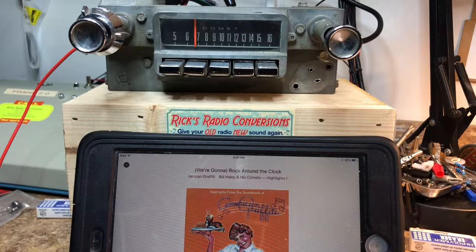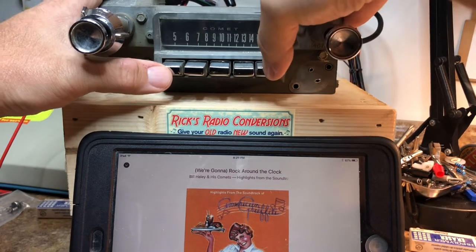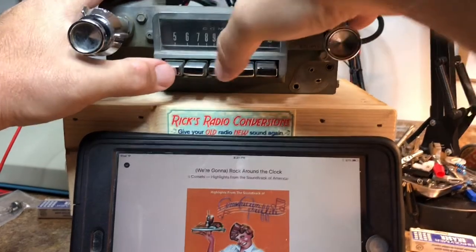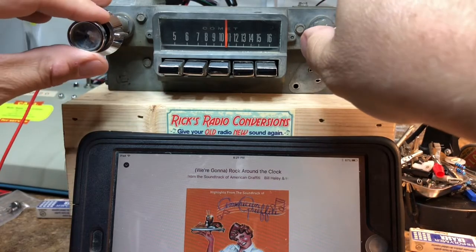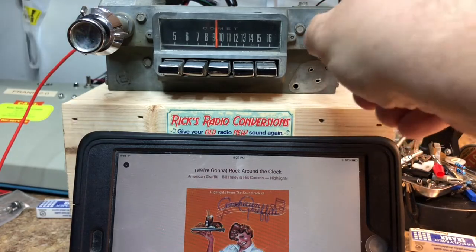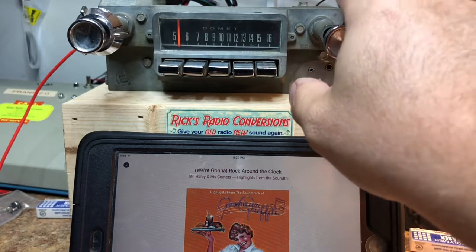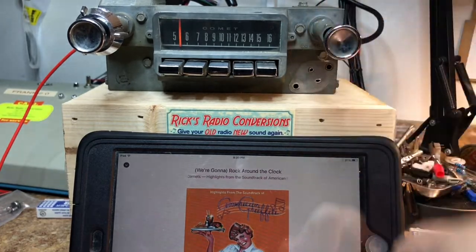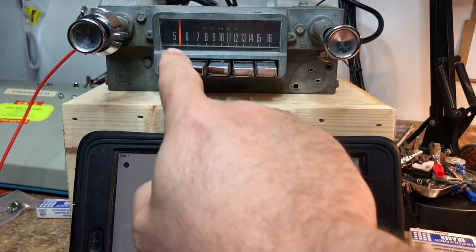We're going to go through some of the functions. Already kind of did the push-button functions. Here we go with manual tuning. The neat thing about this with the new radio is we have the new scan feature — turn the tuner knob from 12 to 2 twice. Scanning for stations. Now we're going to start scanning up the dial digitally.